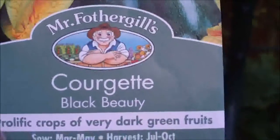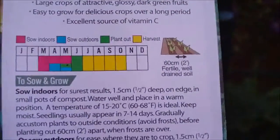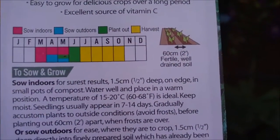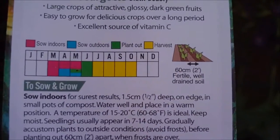They've done really well. So I'll quickly show you the courgettes. Just squeeze in. Look at this. It's the Black Beauties courgettes. As I say, I sowed these back in early May and planted them out about three, four weeks later. And they've just took off.